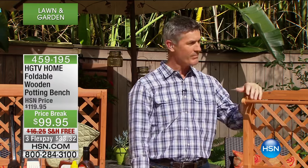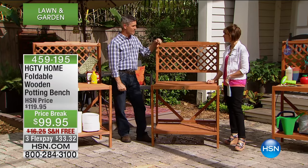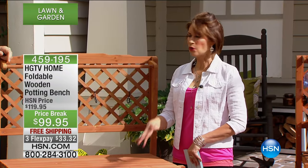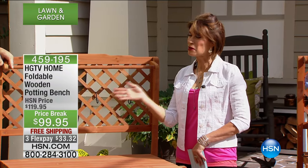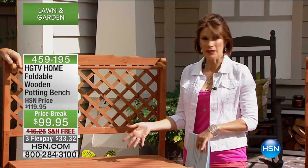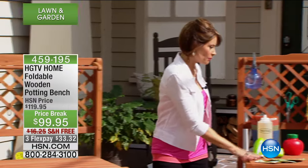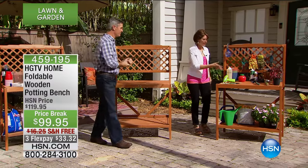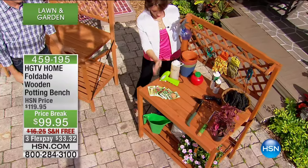But it does fold up, so maybe in wintertime you want to put it away. I love how solid it is — listen to that. Being able to fold this up means you can move it from here to there whenever you want. That's the best part: the flexibility to move it. Come over here and you can see how we've dressed this up for the gardeners — this is perfect for your gardening.